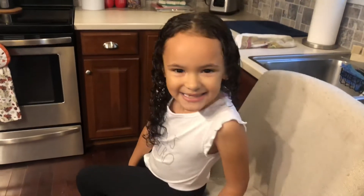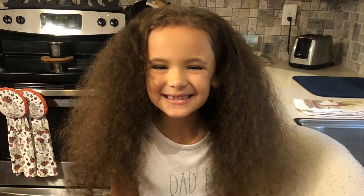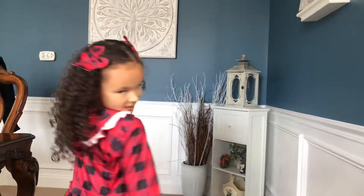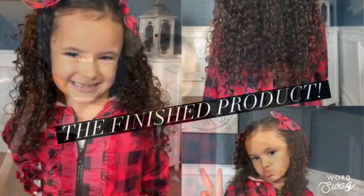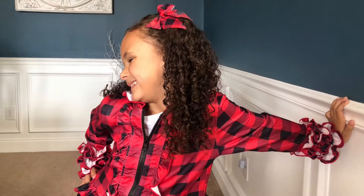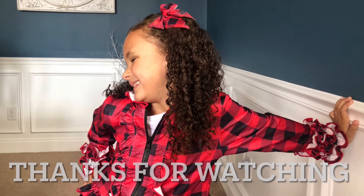Stay tuned. Just a reminder, this was before. Now you can see my hair is all curly. I love my curls. Thanks for watching Charlotte and Stuff. Bye!